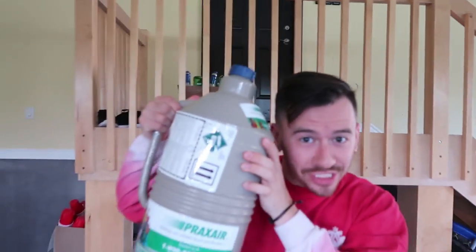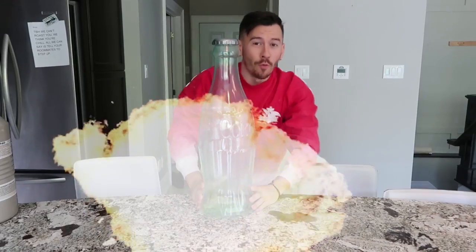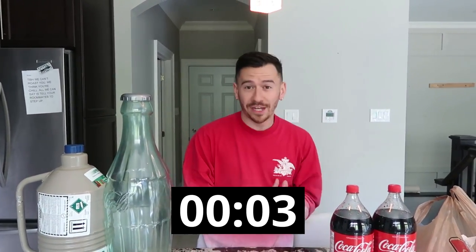We got liquid nitrogen. We've got a whole bunch of butane bottles. Even more Coke. And one giant Coca-Cola ball. Now that you've seen all the supplies, you guys have five seconds to comment down below what you think this video is going to be.